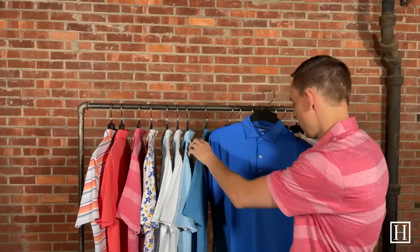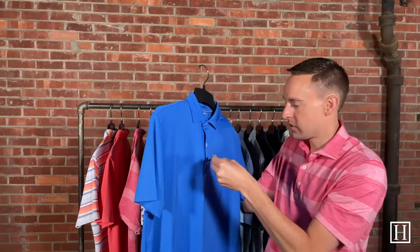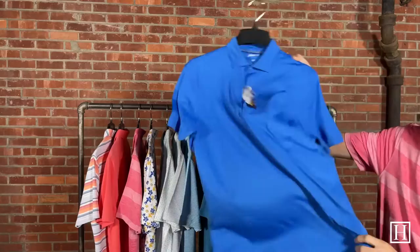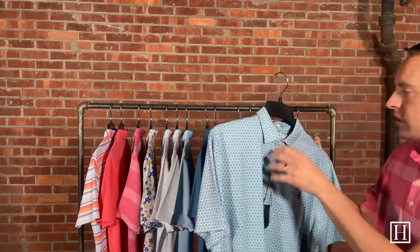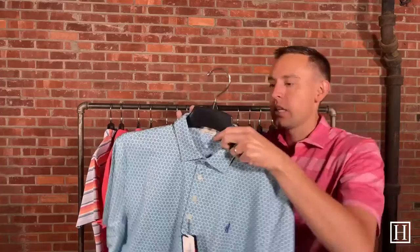Moving on to the Birdie in riptide — it's $85. We're back to the polyester-spandex blend, a great lightweight polo with a little surfer dude logo. Just a nice solid — if you're looking for something simple and solid, this would be a great option.